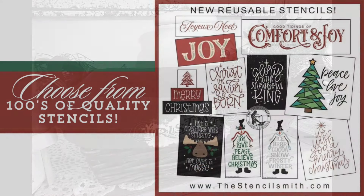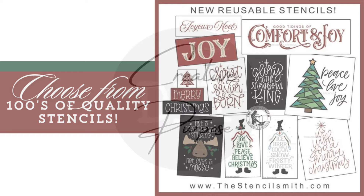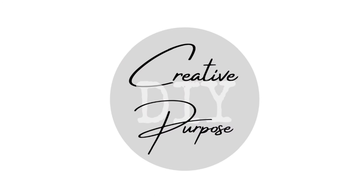Don't forget to head over to StencilSmith.com and check out hundreds of quality stencils for the holidays and all year round. Use my link posted below or just type in the coupon code CREATIVEDIY15 and save on your order. Friends, I want to thank you so much for joining me today. I hope you have a super blessed week and I will see you next Sunday to share a Christmas collaboration with you.